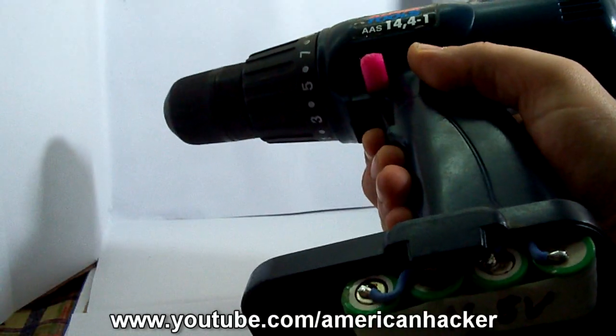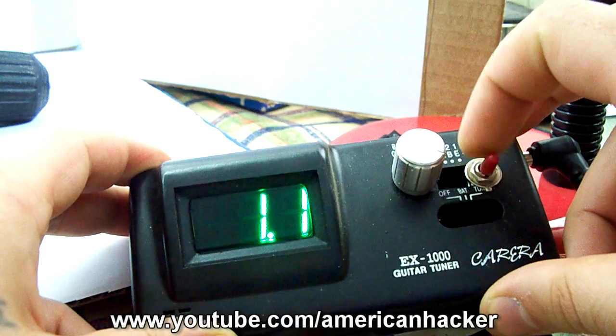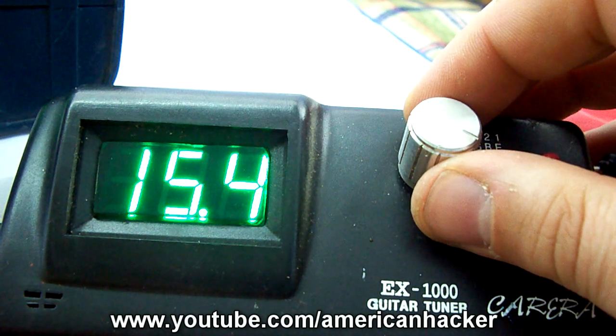After fixing the battery to the drill, for charging the batteries I use adjustable voltage regulation and I set the voltage to 14.4V.